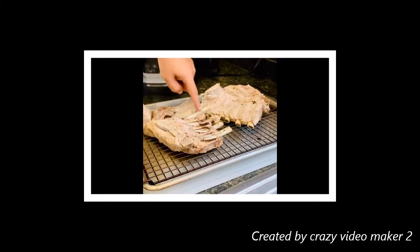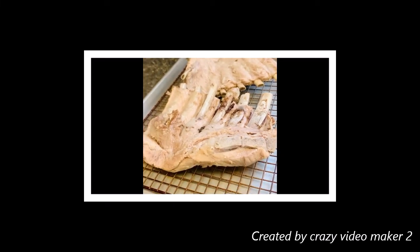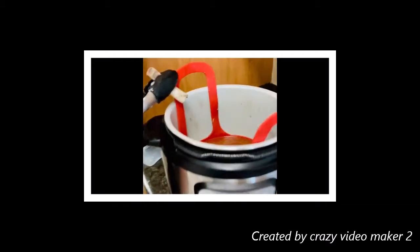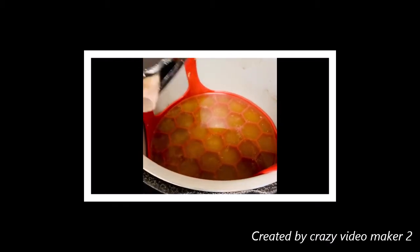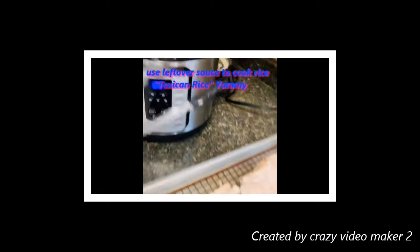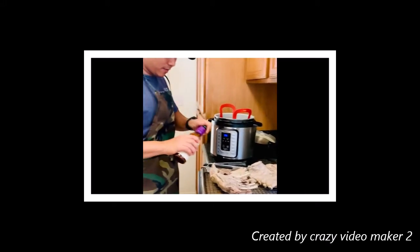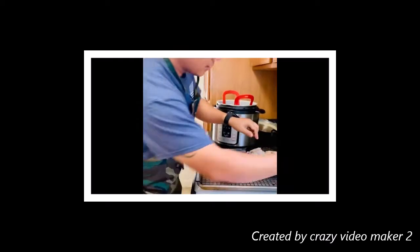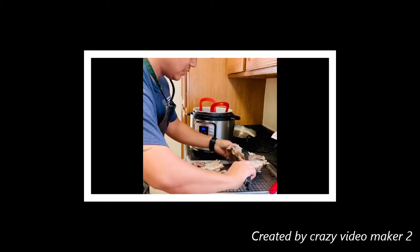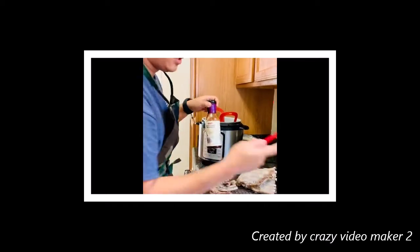This sauce is a good one. Next time we will cook Mexican rice with hot water and rice. Perfect sauce. The garlic is also added so we can mix it with the sauce.